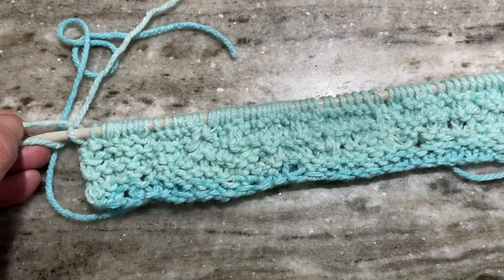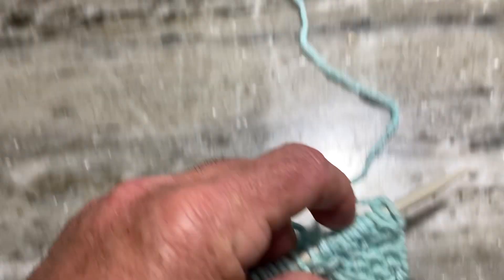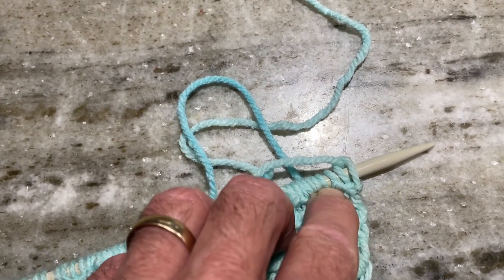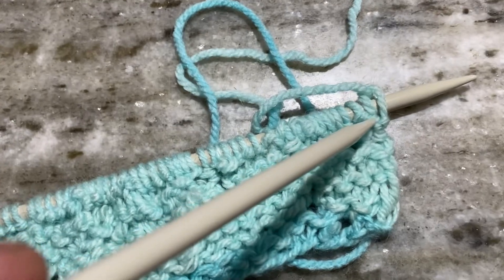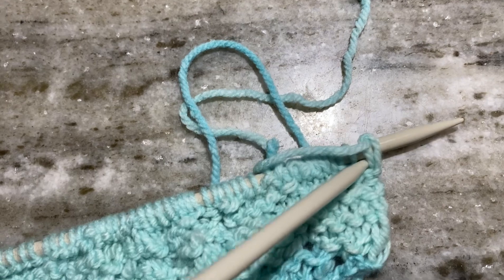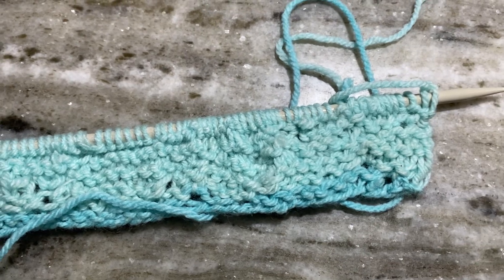I just wanted to know why I was picking up so many more stitches. I think maybe when I get to the end — like for instance when I have this — this isn't a stitch, and I need to go in here. I think instead of putting my needle in there, I should be putting my needle in there. Let me know if that's correct, because I am picking up stitches like crazy.